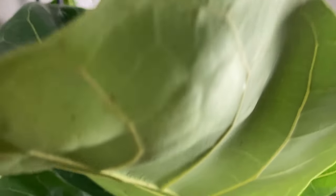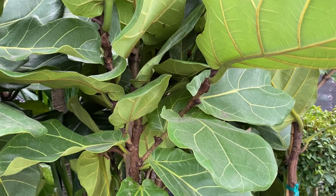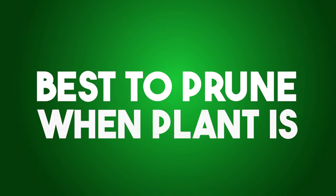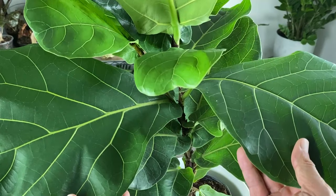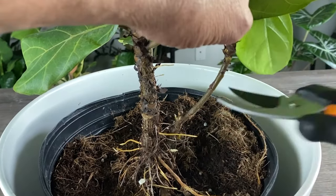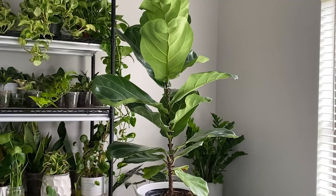Strategic pruning helps fiddle leaf figs maintain their shape, encourages new growth, and prevents leggy or overcrowded growth patterns. Pruning can be done throughout the year, but major pruning is best done in spring or early summer when the plant is actively growing. Start by inspecting for damaged, yellowing, or dead leaves and stems and remove them using clean, sharp pruning shears. You can also prune for height control or shape maintenance — this particular plant I've been growing into a tree form, or what the industry calls a standard.